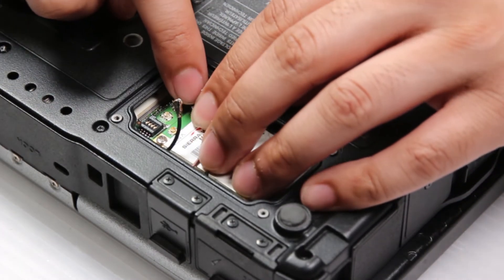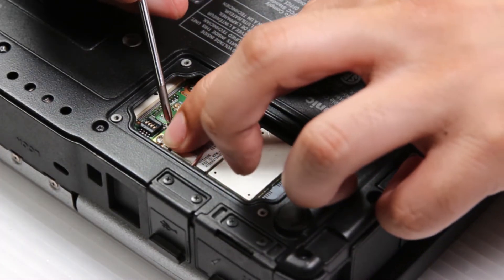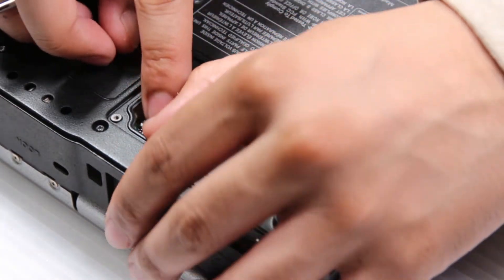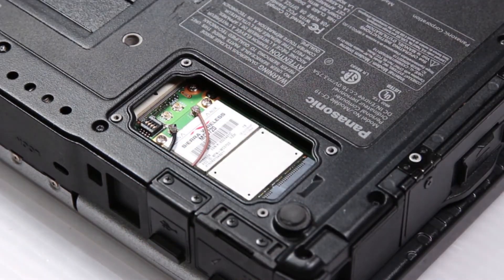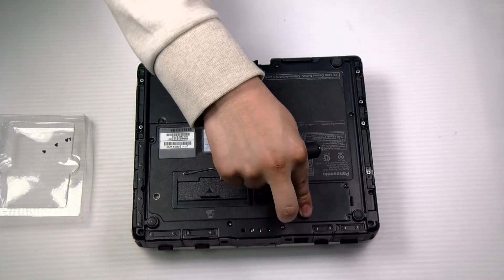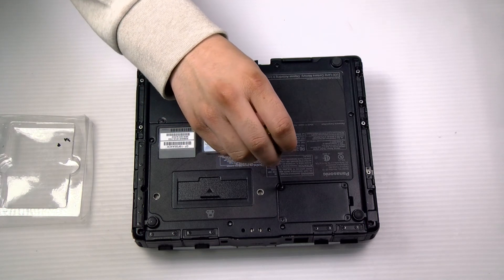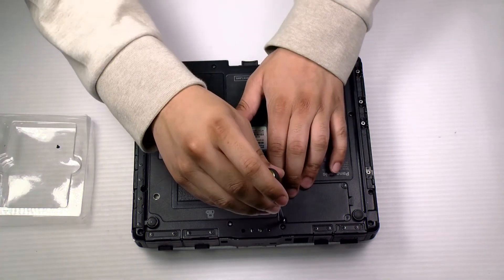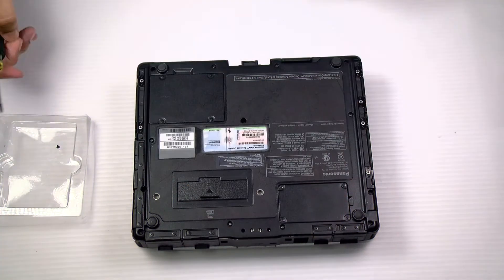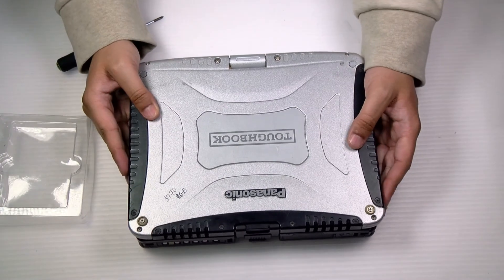Reconnect the two connectors, and then put the four screws back on the door plate. Screw the door plate back in, and it's all done.